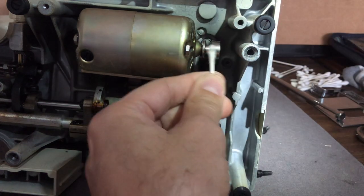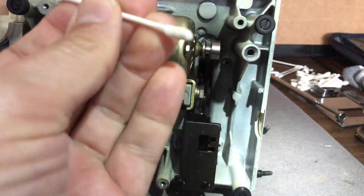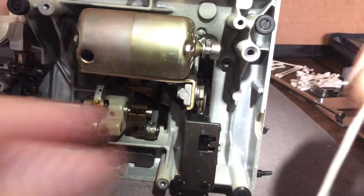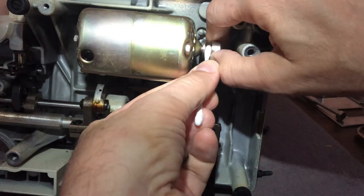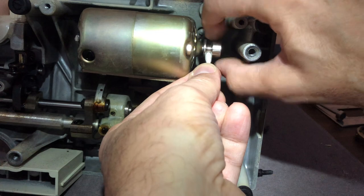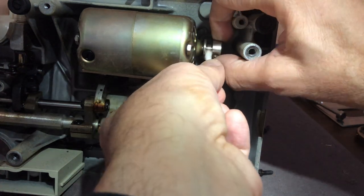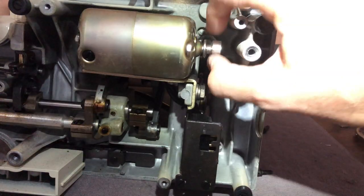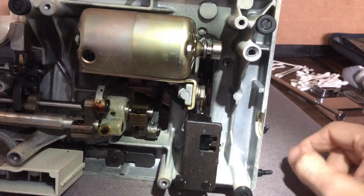I've basically cleaned out the motor pulley groove. You can decide whether you want to keep applying the alcohol-soaked cotton swab until you stop getting any residue — not a bad idea. There was some kind of rubber residue left over from the old belt, but it's coming clean now. You just want this steel pulley to be nice and clean — that's what we're after.